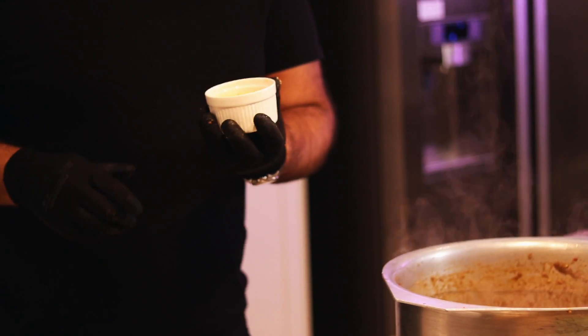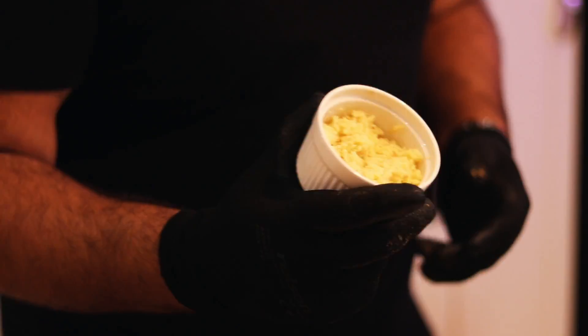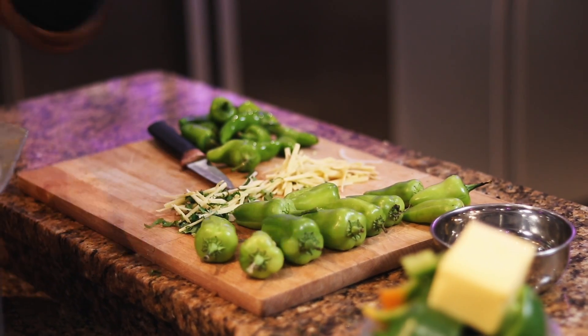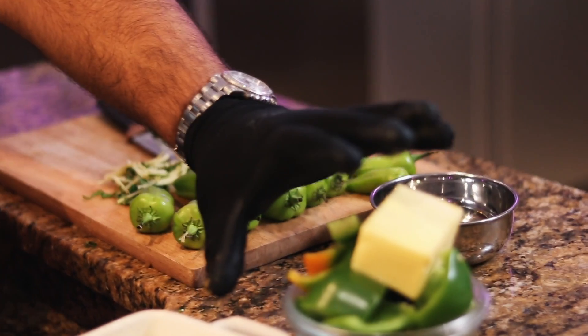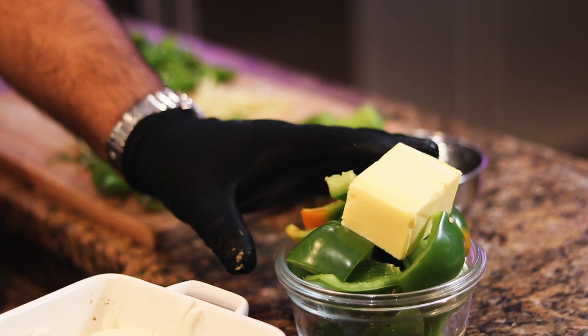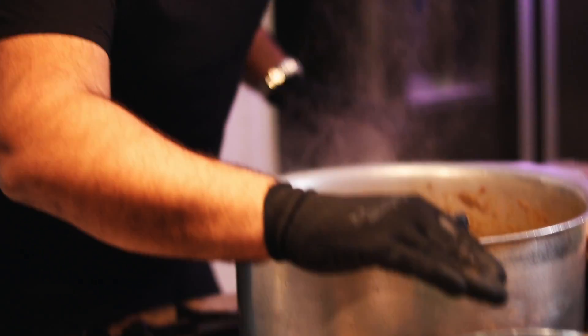Five minutes after the onions, follow with the ginger. This ginger we only want half-cooked — gives it that kick and zest. Three minutes after that, the bullet chillies go in. Then a minute before we're done, butter, peppers, and then we garnish with ginger sticks and coriander.